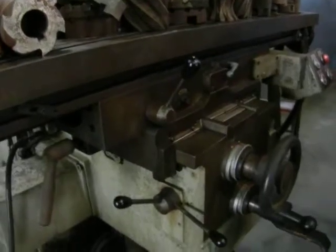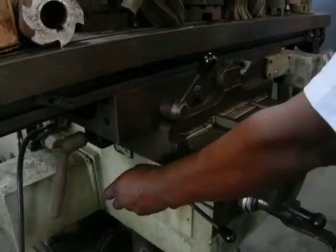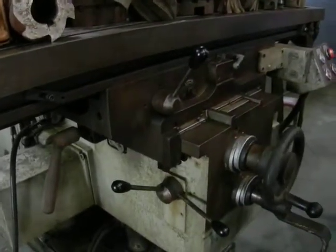Power feed on all three axes. Beautiful.